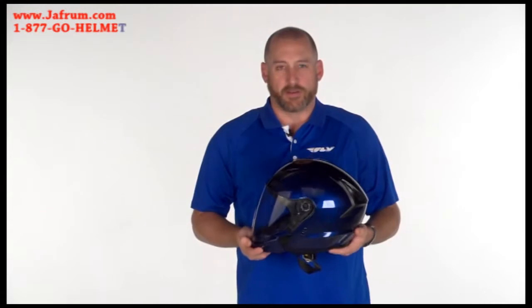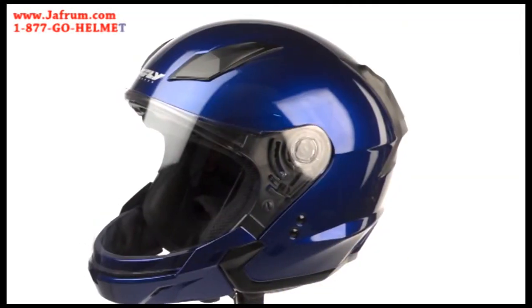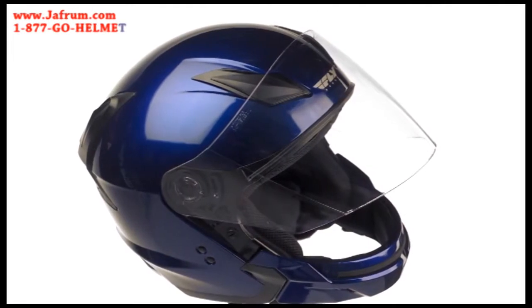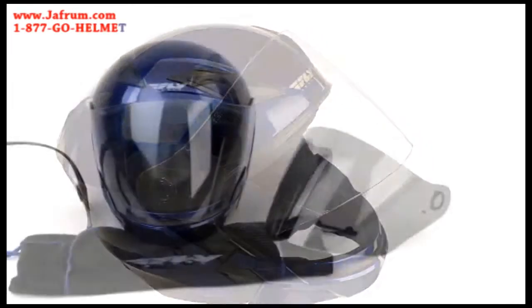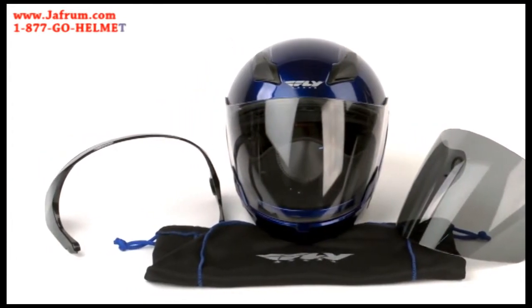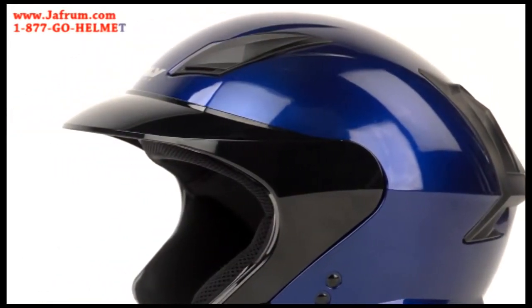New for 2013, I would like to introduce the new Tourist Helmet. This three-quarter face helmet is an all-season helmet. Included with this helmet is a clear shield that comes installed on the helmet. Also included will be a smoke shield and a peak or visor.